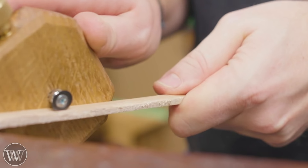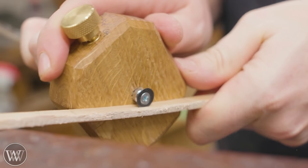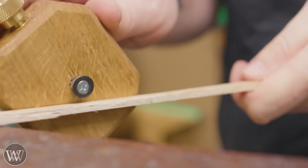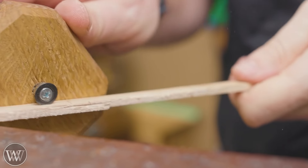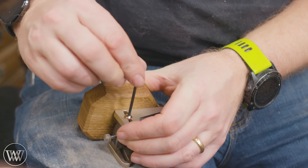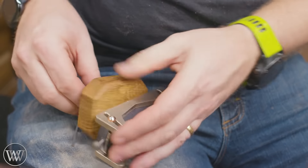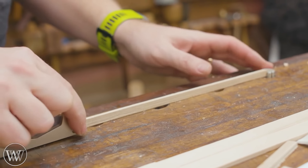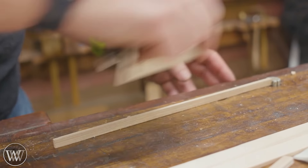Once we get them ripped to the right thickness and width, we can start working on cutting these down into little dovetails. This is where the problem really started coming out — trying to figure out how to hold these pieces and plane an angle on them. I tried holding them between dogs but they're a little too small for that. I tried freehanding them and they're a little too small for that too.